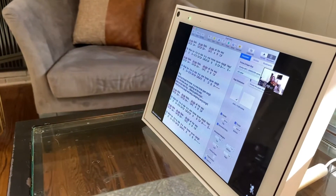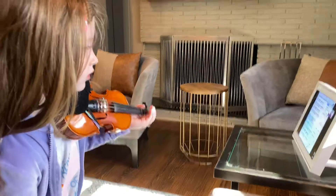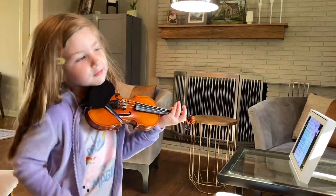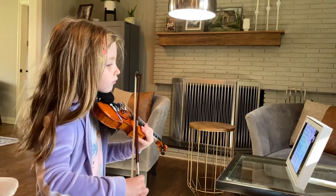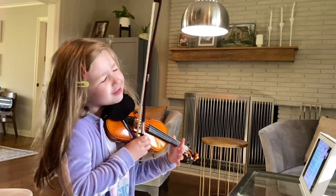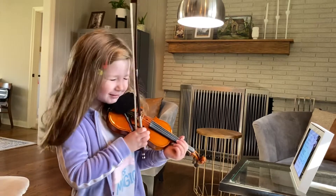Okay, so we're going to start at the beginning. We're going to play this much. First line, I will help you with the note as we play through this. Finding your two buttons.